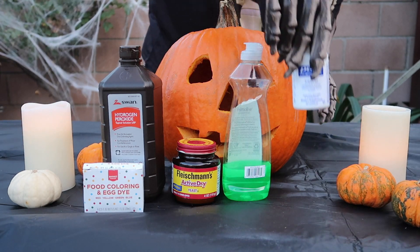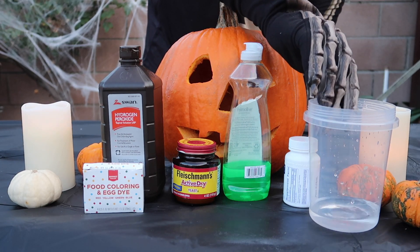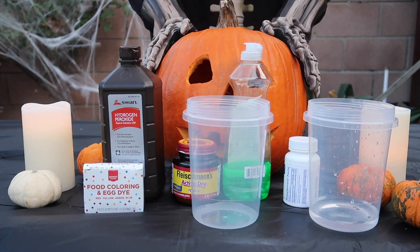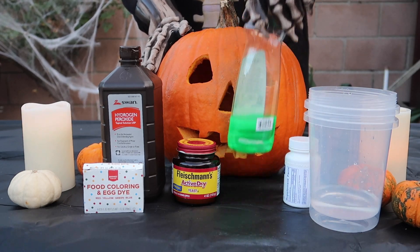Iodide, some water, and an extra container. And of course, we can't forget about the pumpkin. You also need a pumpkin for this experiment.